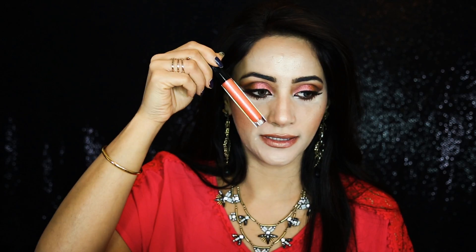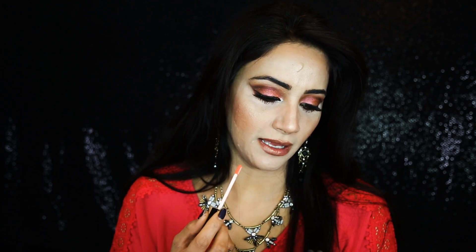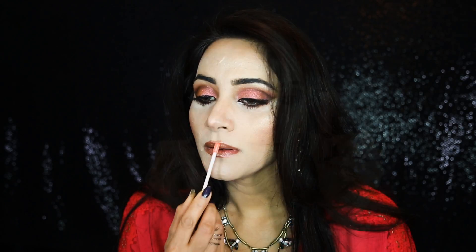I don't like it, so I'm going to remove the lipstick. I removed a little bit of it and now I'm going to try Anastasia Beverly Hills Sunset Strip Lip Gloss instead. Yeah, this is looking much better. Here's the final look!